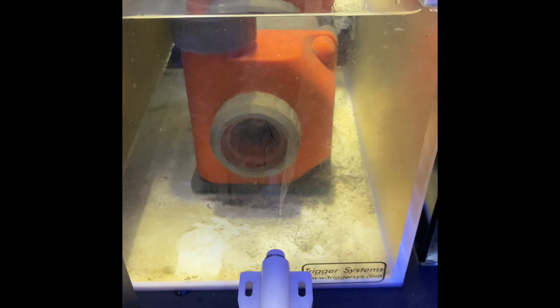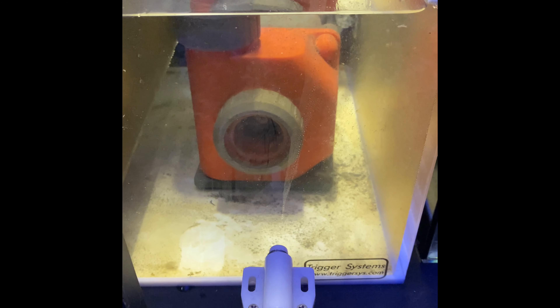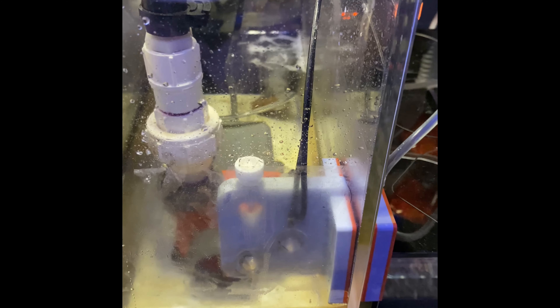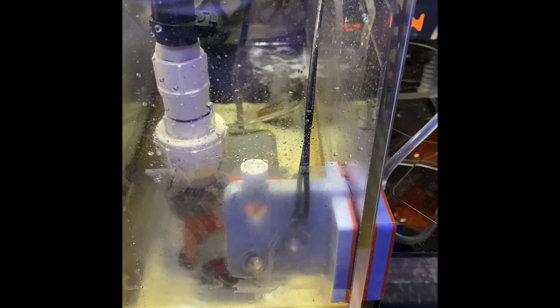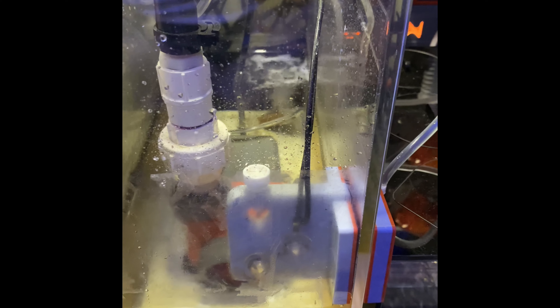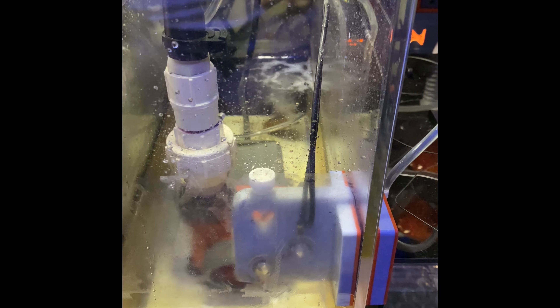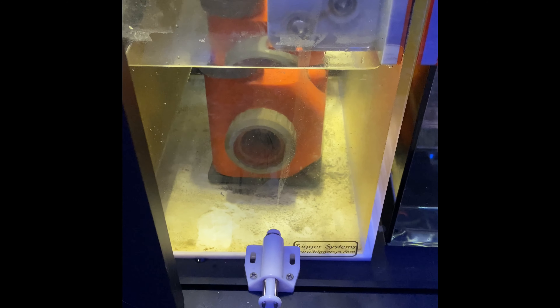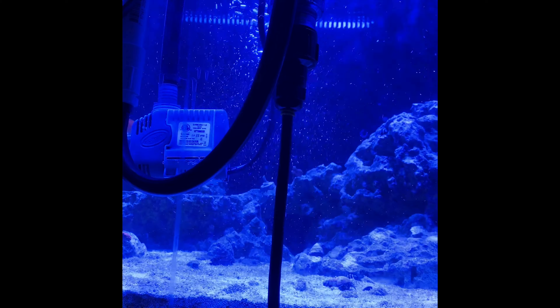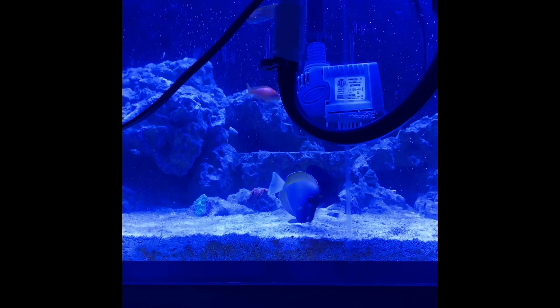What I've done is I had the air stone in front of the pump and I've just moved it to the back. I'm dosing bacteria that can drop the oxygen level in the water, so I left it going just to keep some air in the water. I moved it out from the front, so now the only bubbles I have in the tank are larger ones coming from the UV sterilizer.